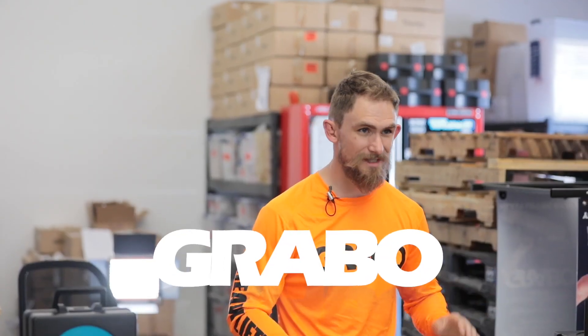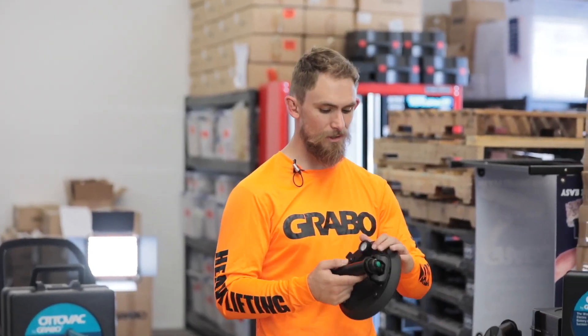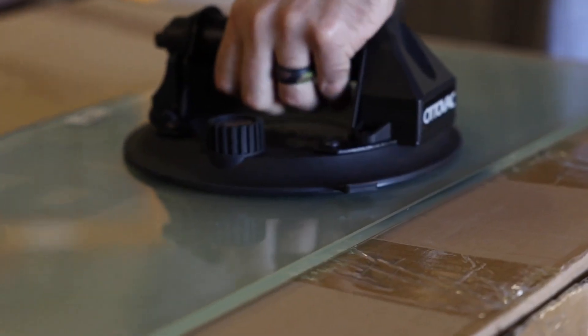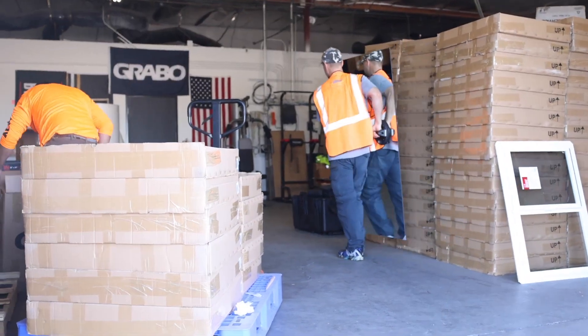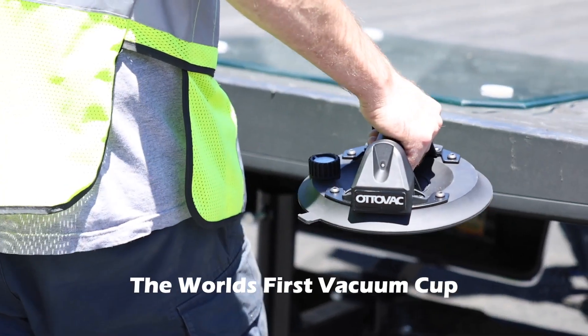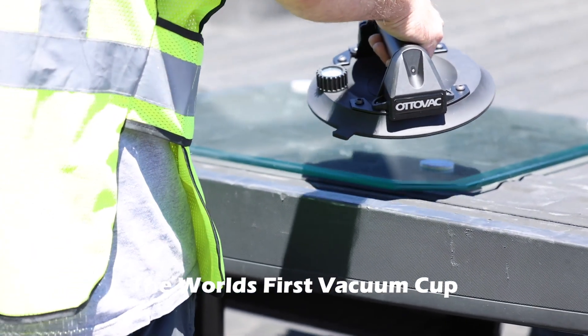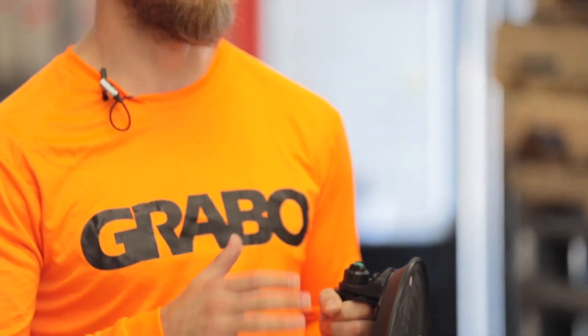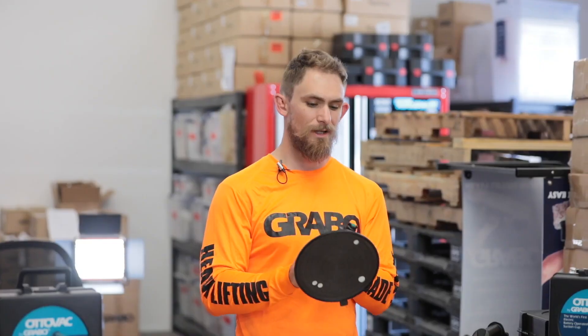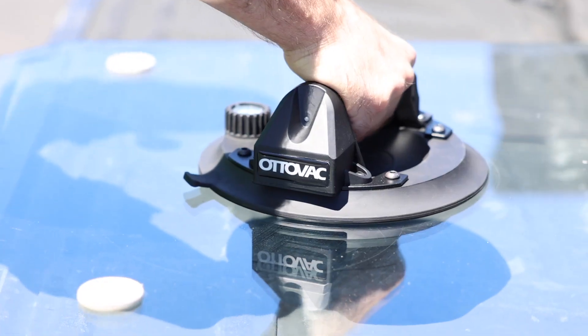Hey guys, Cody here at the Grabo office again, here to introduce you a brand new tool from Grabo — the AutoVac. The AutoVac by Grabo is the world's first vacuum cup. I've seen a lot of accidents in the glazing trade from bleeding cups. You're not going to have that problem with the AutoVac here. Glazers, rejoice. This is going to change the glazing industry forever.